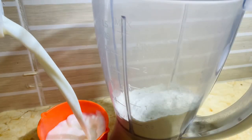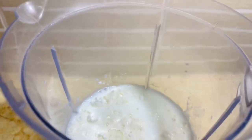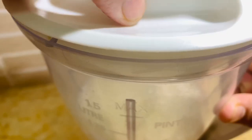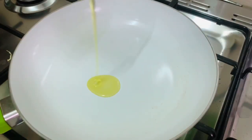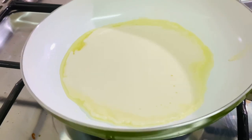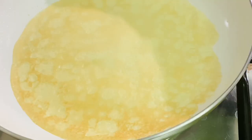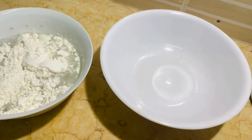Make a crepe. For that, take one cup of all-purpose flour, one cup of milk, one egg, one cup of water, two tablespoons of oil, one teaspoon of salt, and one teaspoon of sugar. Blend it and make a liquid dough. In a pan add some oil and pour the dough, spread it all around as shown. Turn and cook it for two minutes on a low flame. Like this, prepare all the crepes. In a bowl add some flour and water and make a slurry.